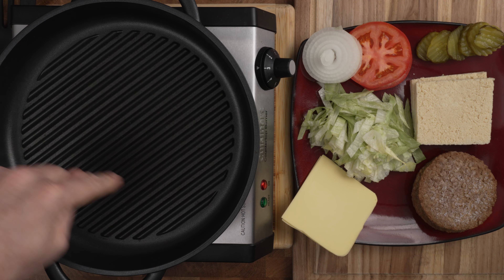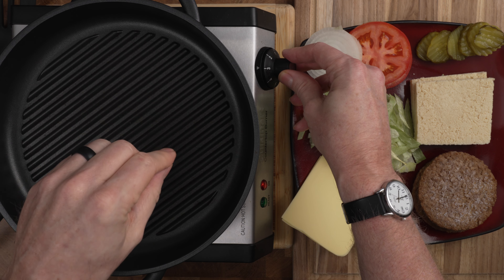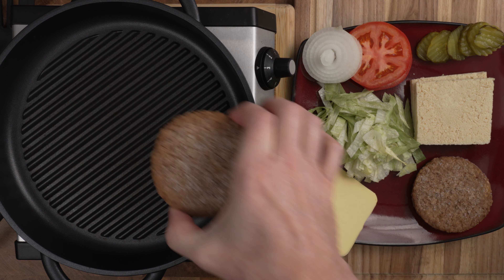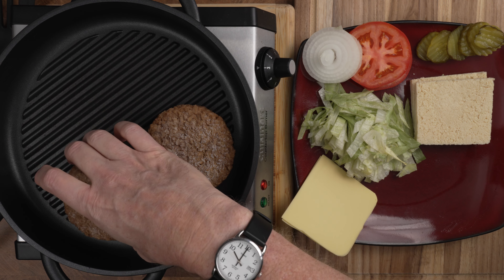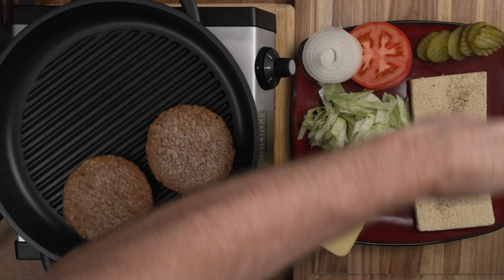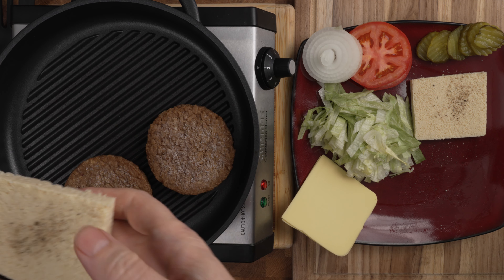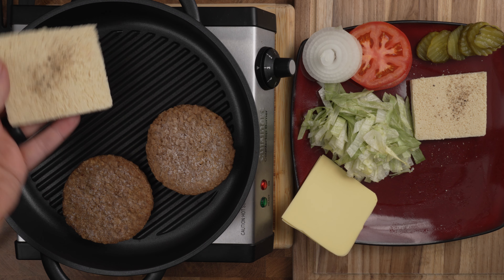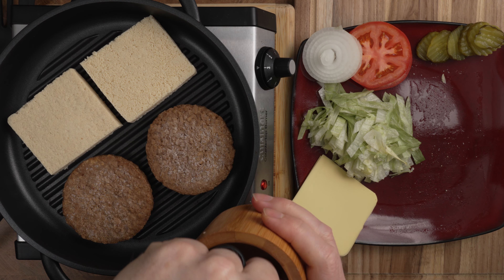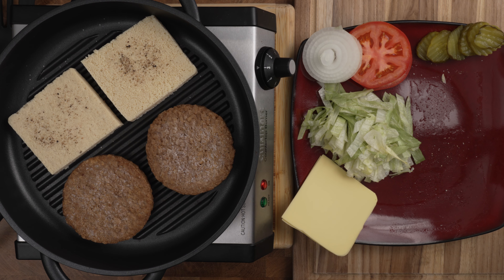I have my cooking station set up with a grill pan I got from Amazon. I have the temperature on three out of five, which is about 300 degrees — pretty much perfect. I'm going to take my Boca burgers and drop them on; you should hear some sizzle right away. For our tofu, I'll lay them out, add a little black pepper and a very small sprinkle of salt, then place them face down on the grill pan. You can use a flat pan if you want — I just like the grill marks. Now that they're in the pan, I'll salt and pepper the other side and press it in a little. We let these cook for a few minutes.